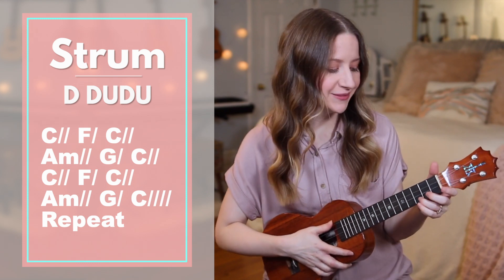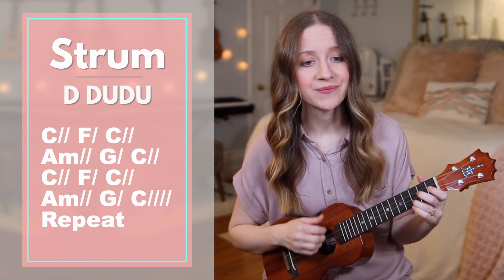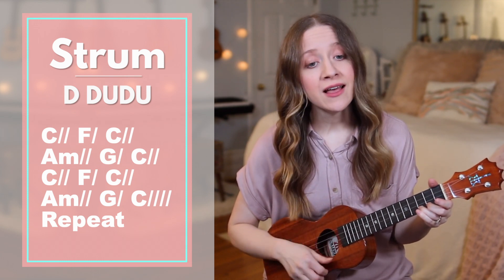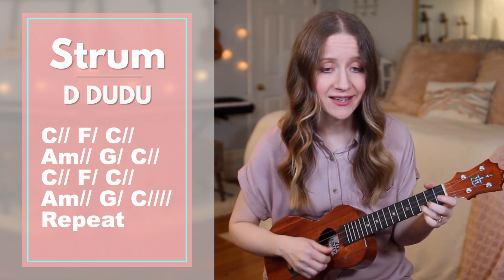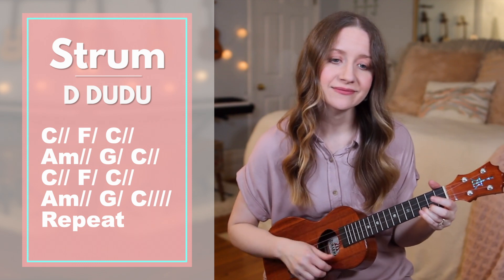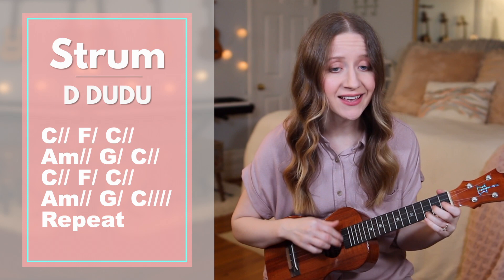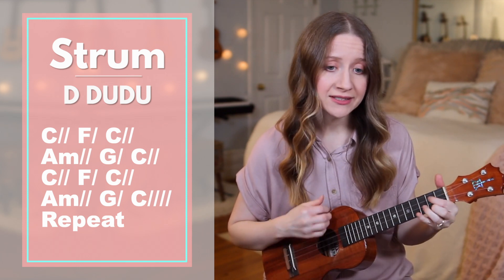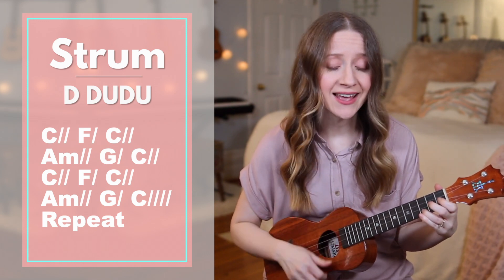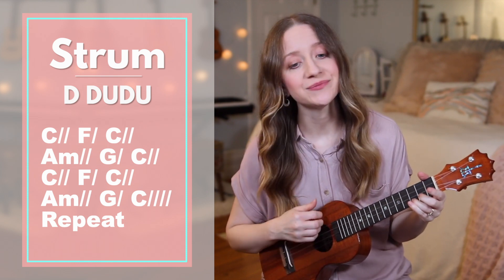Good. Now let's try all of that without me saying the chords. Ready, set, go. Alone in my sorrow and dead in my sin. Lost without hope with no place to be in. Your love made a way to let mercy come in. When death was arrested, my life began. Ash was redeemed, only beauty remains. My orphan heart was given an end. My mourning grew quiet, my feet rose to dance. When death was arrested, my life began.